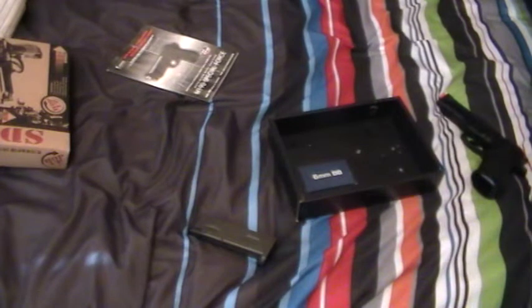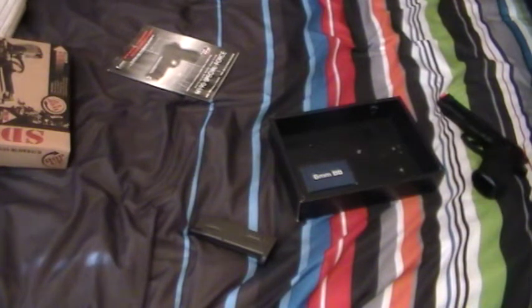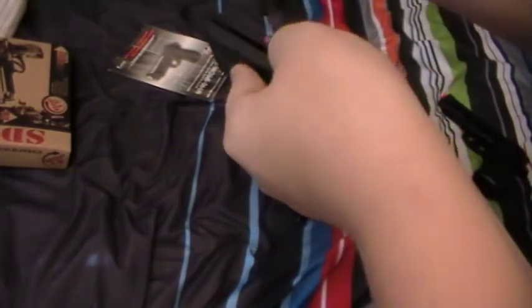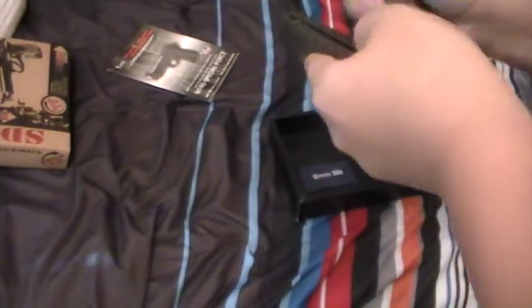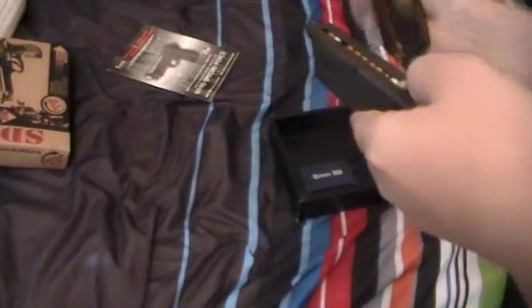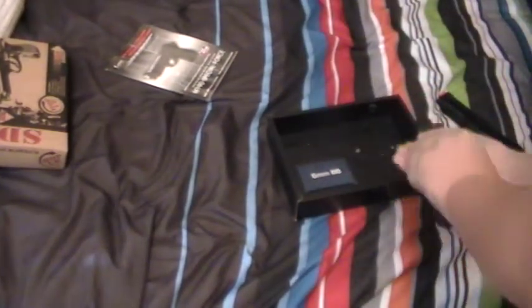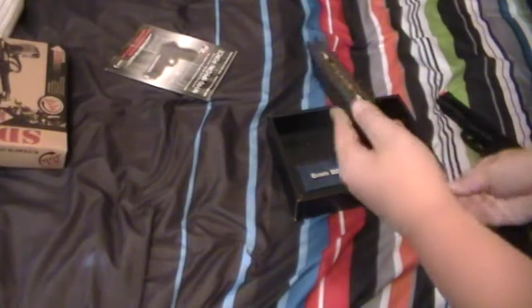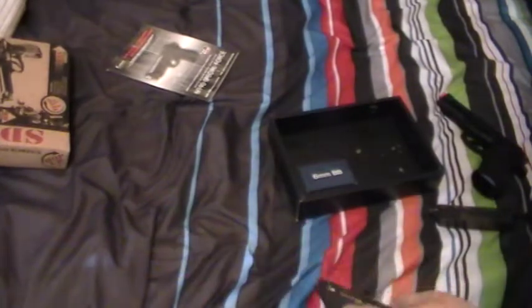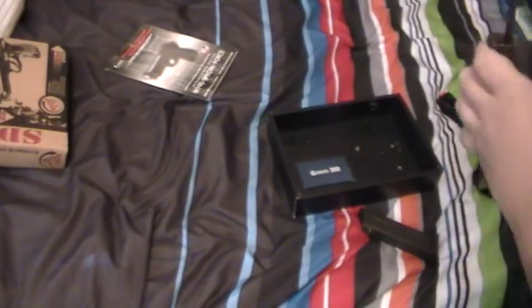I actually have a speed loader on here. You get your speed loader like this and go like this. It's double stack, so that's why it holds so many. There are 25 BBs — well, technically 26, because once you put one in the chamber.